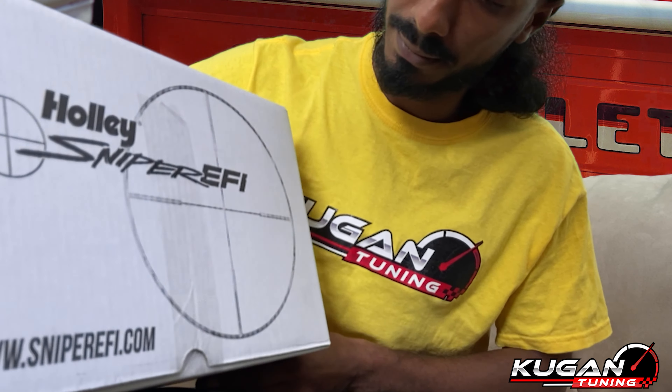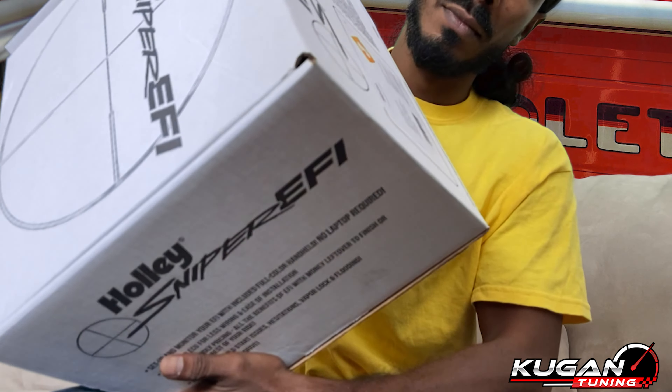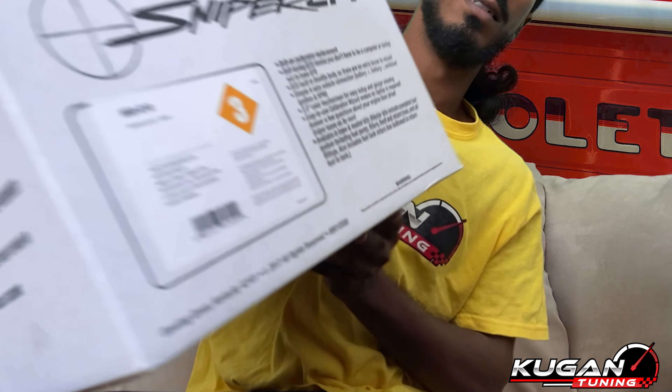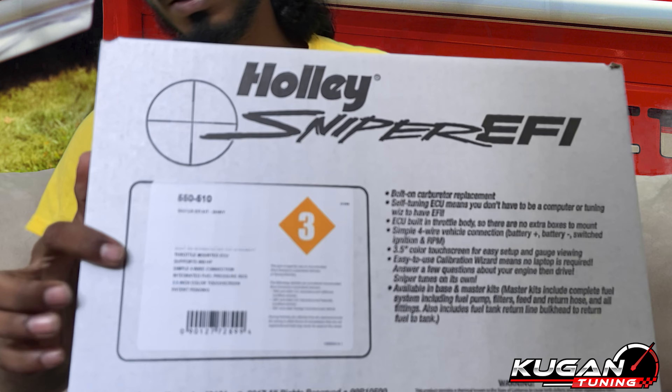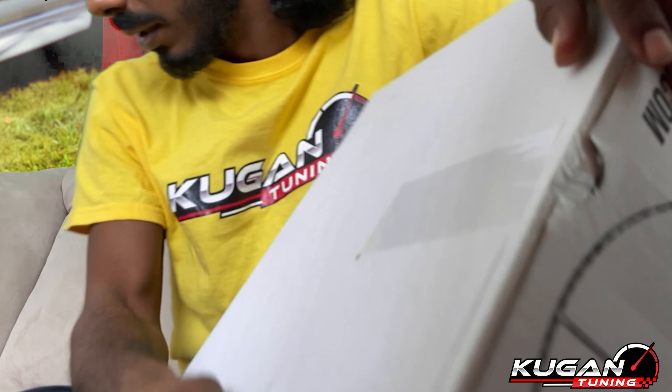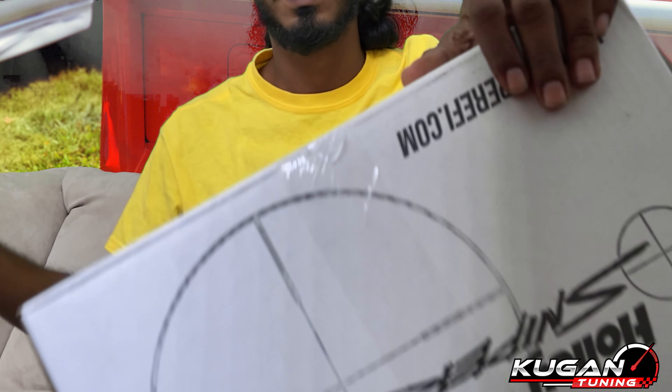Pauly Sniper. 550-510 Sniper Kit Shiny. Tape on the box — can't open the box. Can definitely open the box.